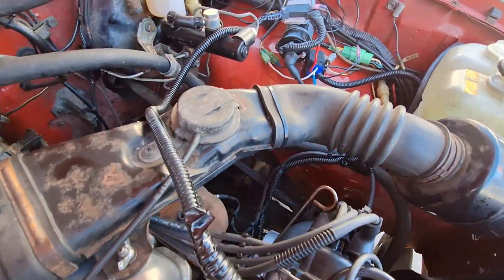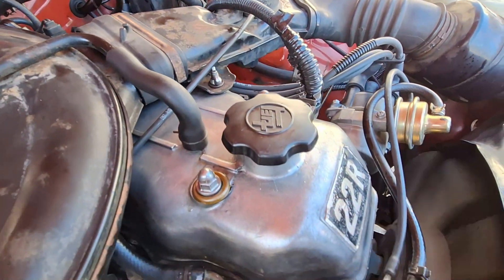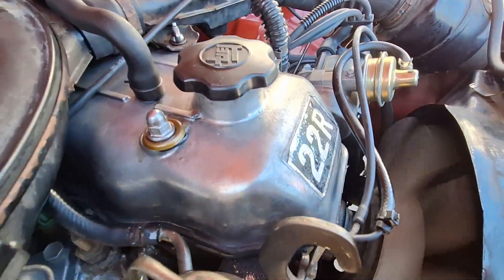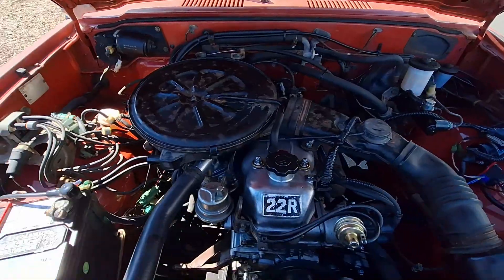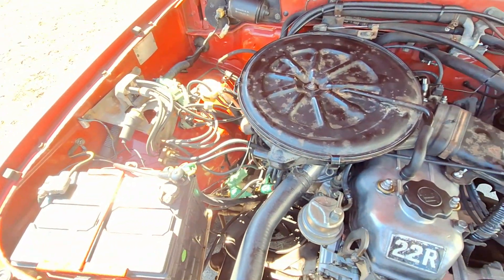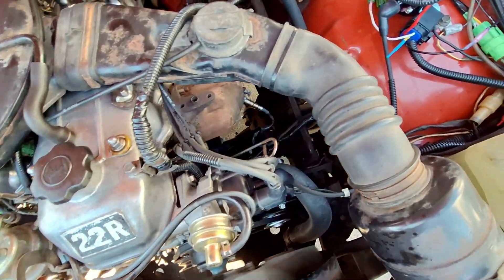I wanted to contribute to the 22R RE community, so I made this video and a schematic that clearly show how to build the system on your own. A huge thanks to the 13th Sword who has made several videos of their own on how to make the system. They did an enormous amount of trial and error, and without them this system would not be anywhere near as reliable as it is.